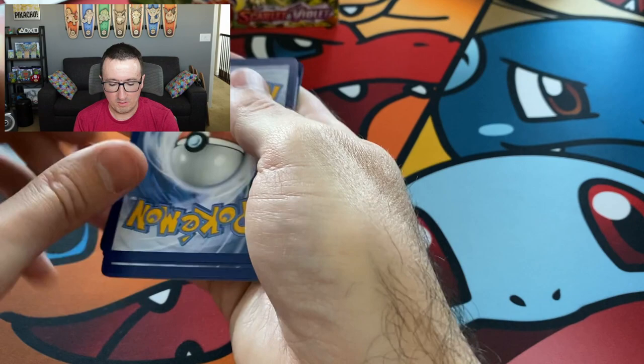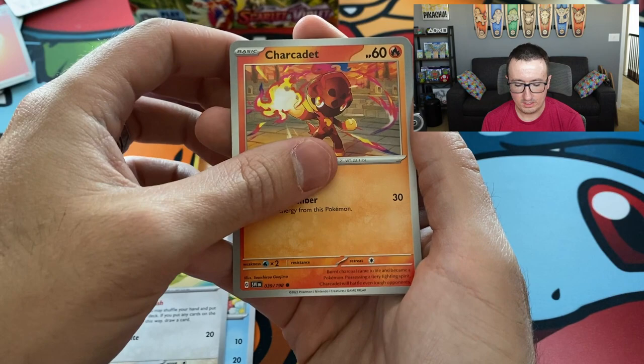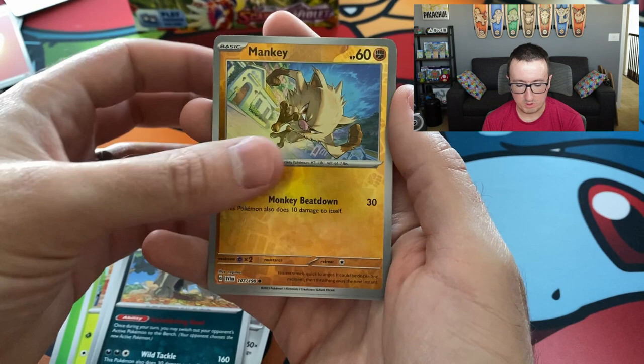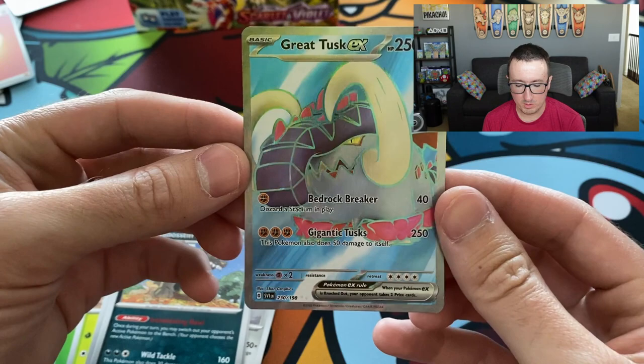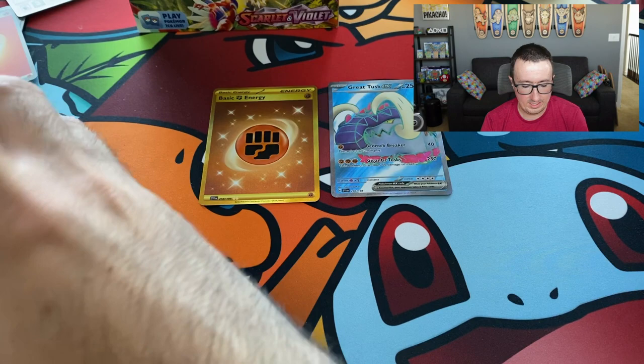This pack has a Leaf Energy, Skido, Quaxly — that was my starter in the game — Squovit, Charsidat, Fretress, Rocky Helm, Mabastiff, Mankey — Maria likes Mankey — and this is a reverse holo. We have a Toad's Cruel and we have another fire card — a Great Tusk. I think me and Maria might have pulled this from our Elite Trainer box, but still, we're off to a good start. We have a Gold Energy and an Ultra Rare here. Not a bad start, two packs in. The question is, are we going to be able to maintain?